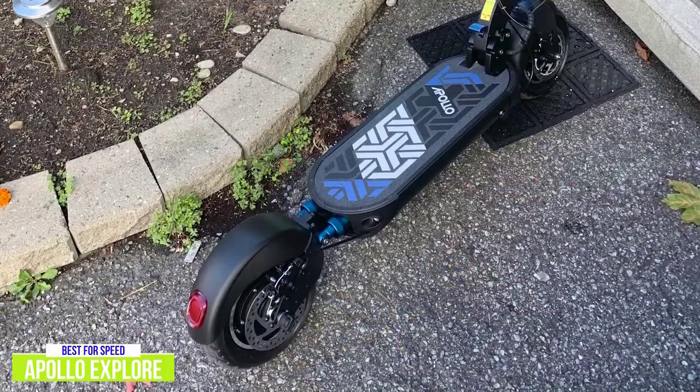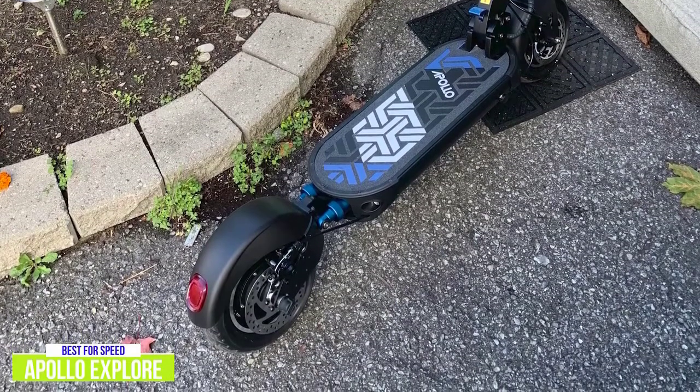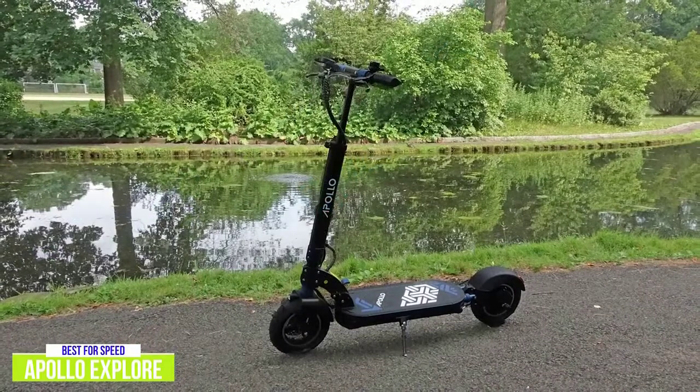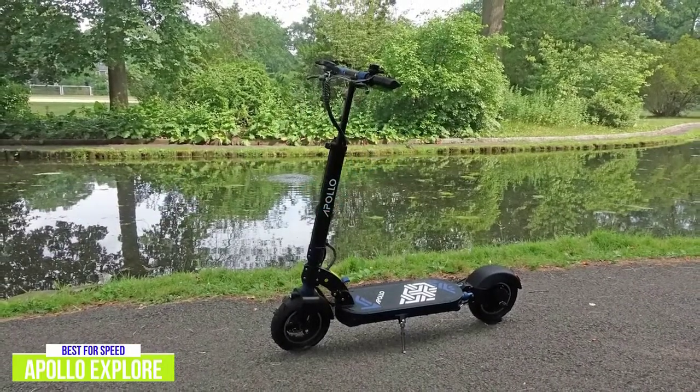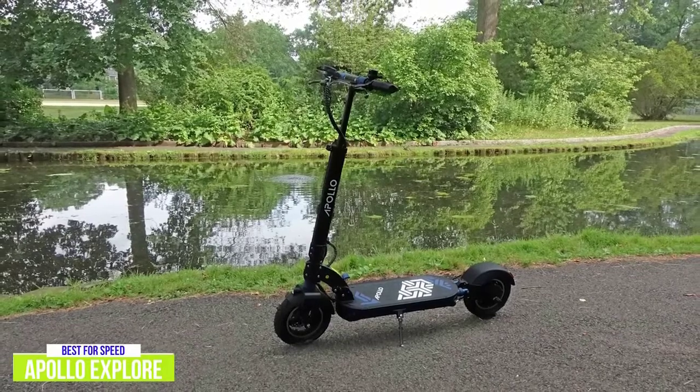Like the GoTrax XR Ultra, the rear fender has a reflector but not a light, so I would recommend getting some additional lights to make up for it. If you're looking for a scooter with a little more zip, the Apollo Explore is a great choice, offering extended range, a comfortable ride, and the safety of a triple braking system.